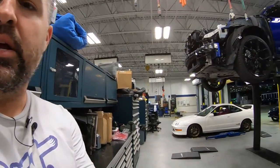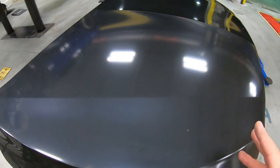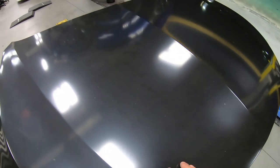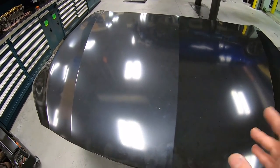Aftermarket parts do have their place sometimes on older vehicles, but we're always going to recommend OEM — the original manufacturer parts. So the first thing you want to do is clean it. We're going to use a water-based wax and grease remover and a solvent-based cleaner. Let me show you that right now. We've got some solvent-based cleaner — they make different brands.